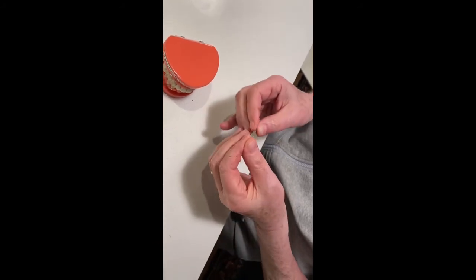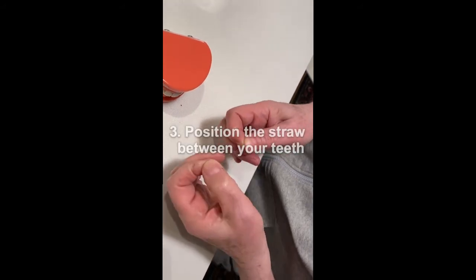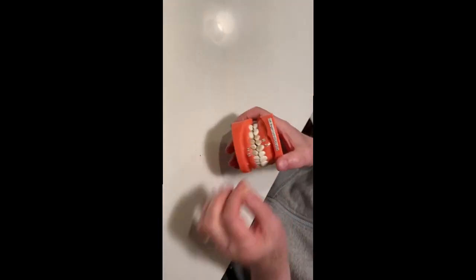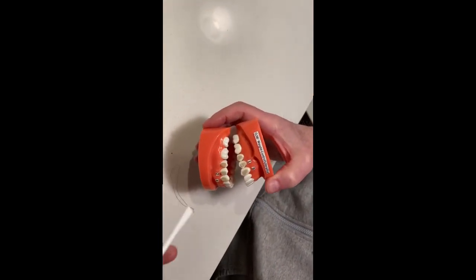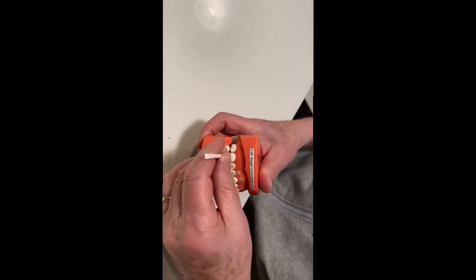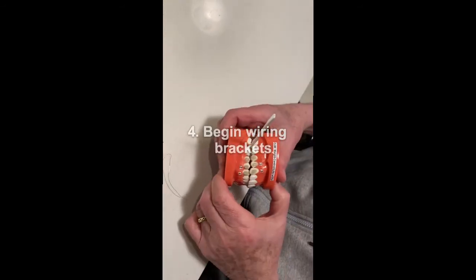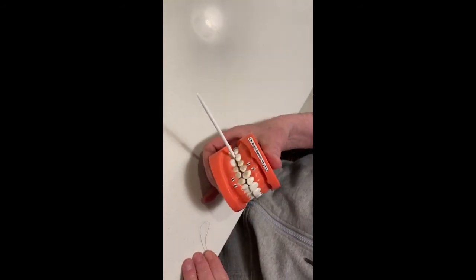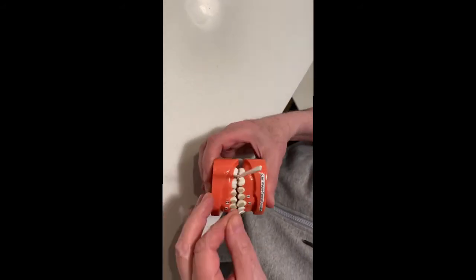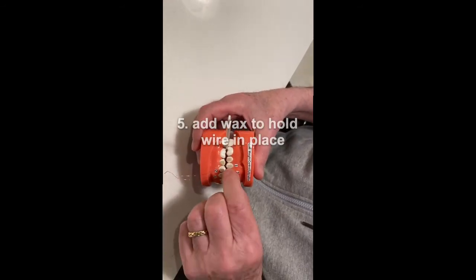Spread it apart. In your teeth, you will place the straw at approximately the distance you want your teeth to be wired into. That looks about right. Then, take your piece of wire. Put it on bracket number one. Place it into the slot of bracket number one. Tack it in with a little piece of wax.